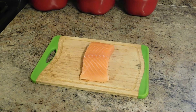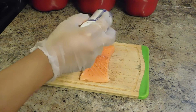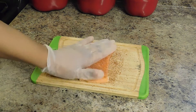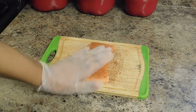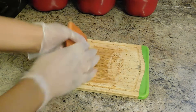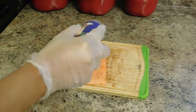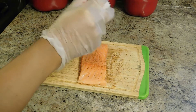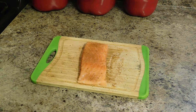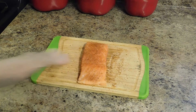I'm going to go ahead and get started. I'm going to season the salmon with some Cajun Blackened Seasoning — get the sides, flip it over, season the other side. This seasoning is really good, gives the salmon a lot of flavor. It's all seasoned up, I can go ahead and put it into my skillet.